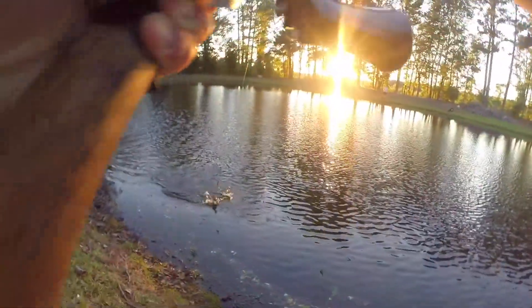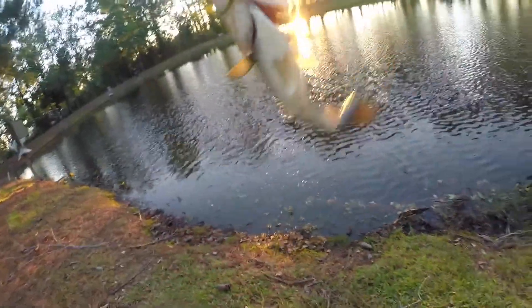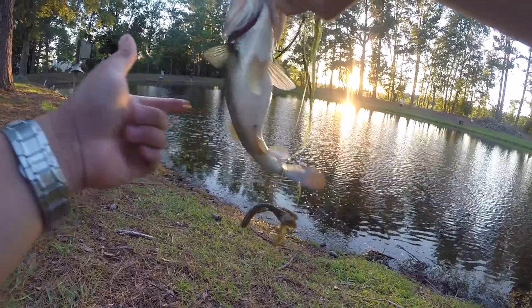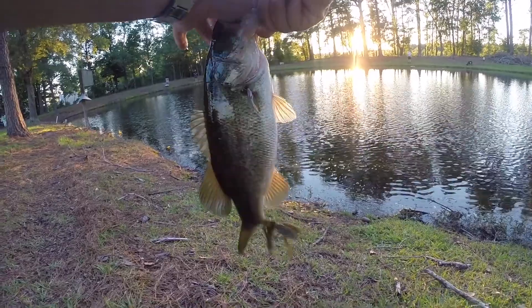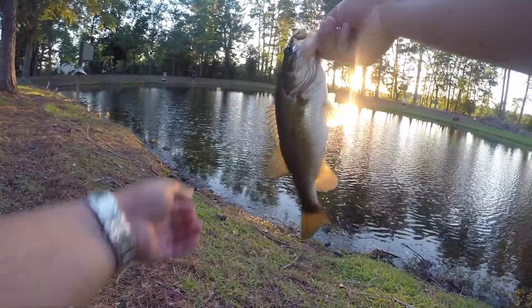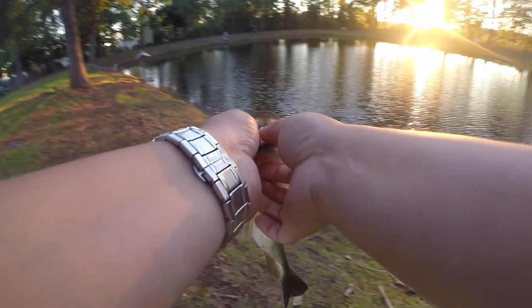Oh, got another one! Oh, here we go. Alright, there we go. Oh yeah, this one's a little bigger. Look at that guys, look at that belly. Nice. There we go guys, another one on the green pumpkin — about a foot, definitely a pound. Beautiful bass.